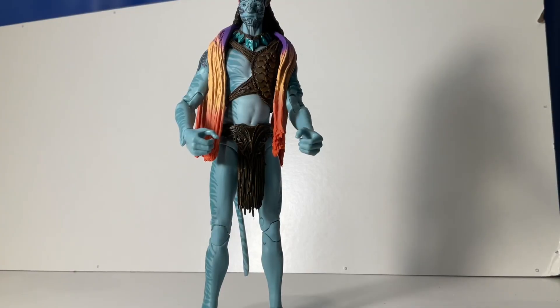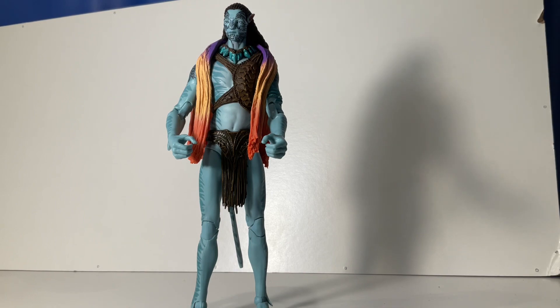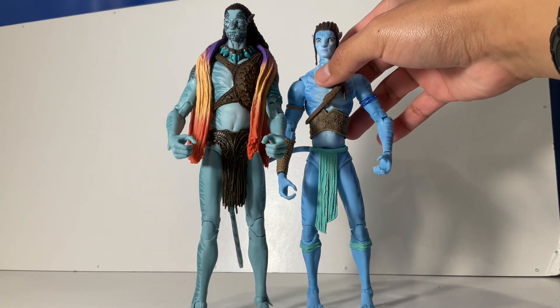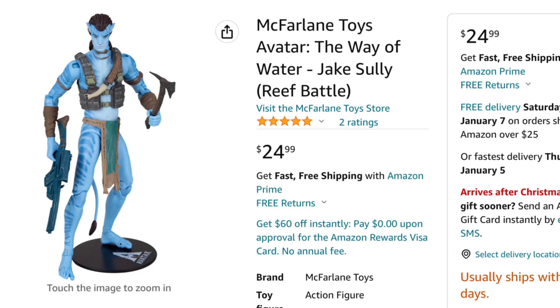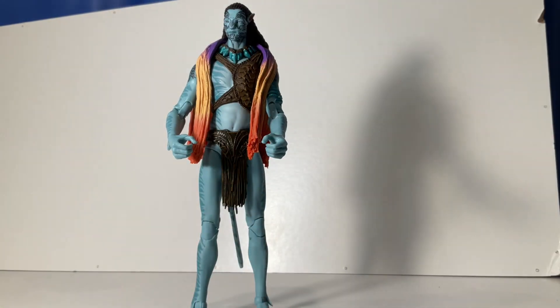Tonowari is now finally unboxed and he's a very tall figure. I got my Jake Sully figure and he is way taller than him — way bigger, way more chunky. He feels more thick than the Jake Sully figure, which makes me think maybe I should also get the new Jake Sully figure from the new wave. I already have the original first-movie Jake Sully, so I don't know if I need another one, but who knows.